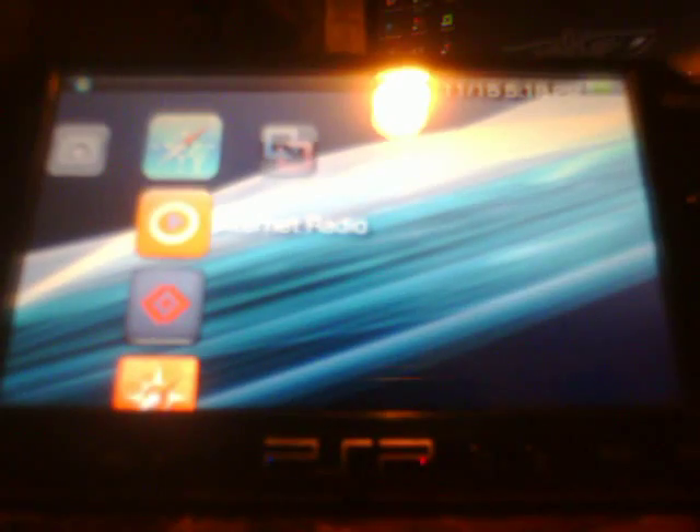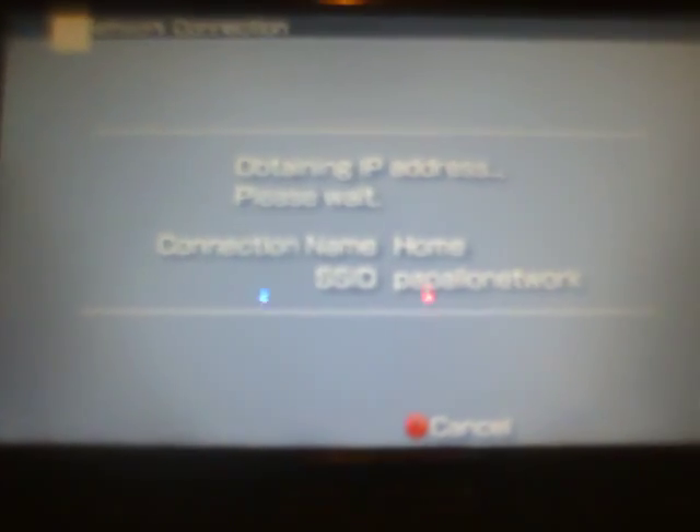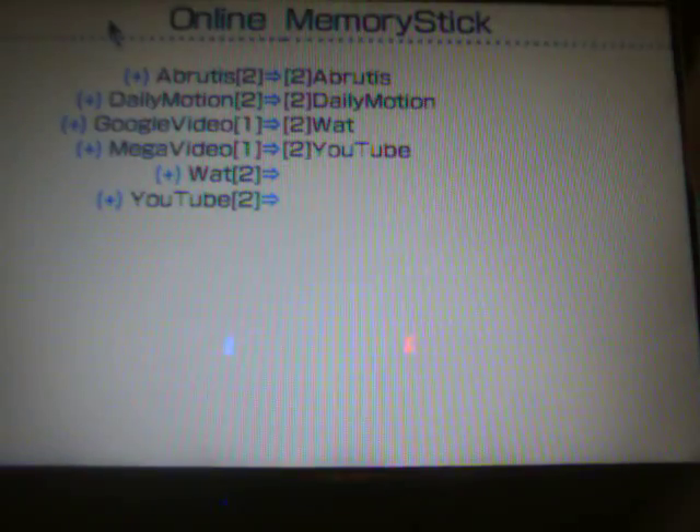Let's come to the PSP. I have the PSP still in USB mode here. Exit USB mode. First I'll show you the internet radio. Here's the GoTube update right here. Simply click on that, connect to my network. This is basically just showing you what has been updated. That's about all that is, so we exit that.